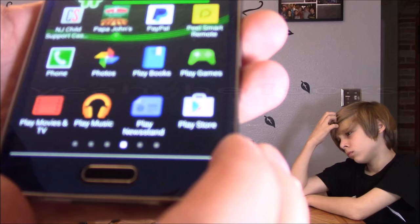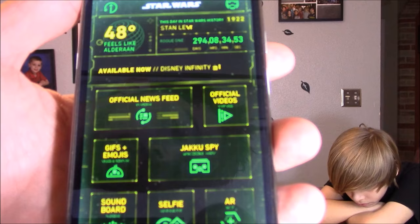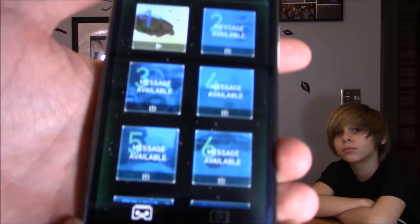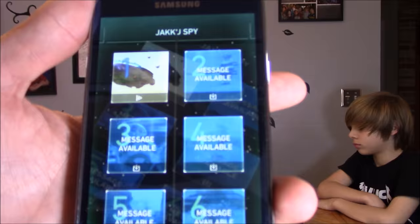Download Google Cardboard — basically it's a hub for all your virtual reality apps. Then download the Star Wars app. In the Star Wars app you'll see an icon: if you're using just your phone, click the phone icon; if you're using your headset, click the headset icon, and then play the video clip.